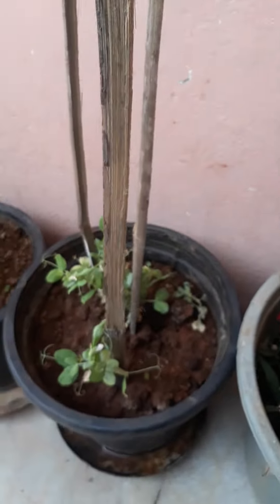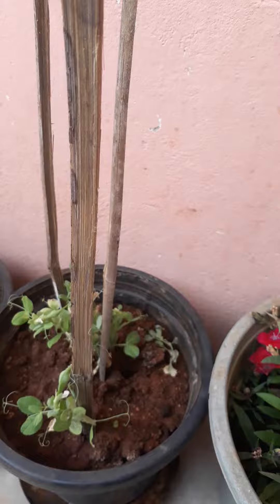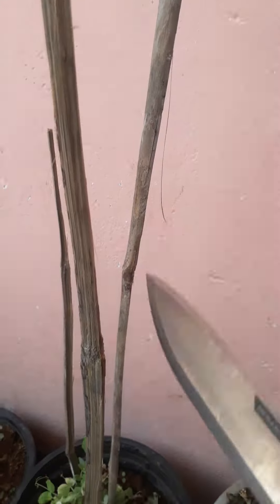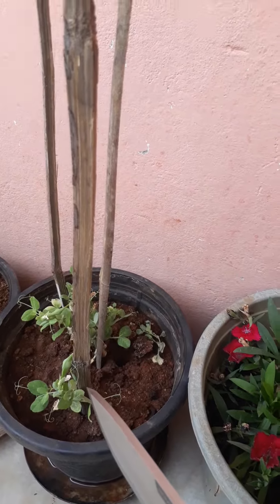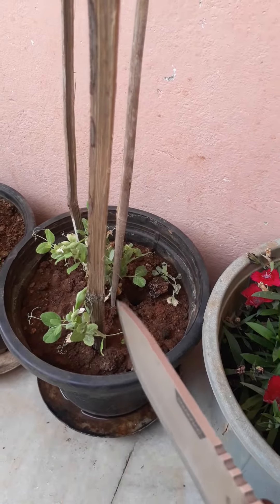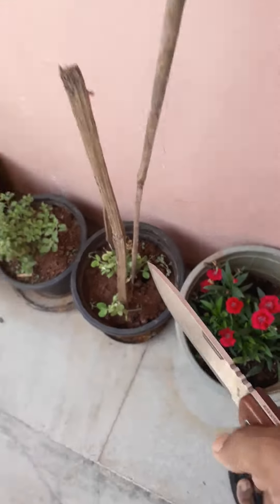I have a small garden. I used this knife to cut long bamboo into small, long pieces to use as support for the green creepers.